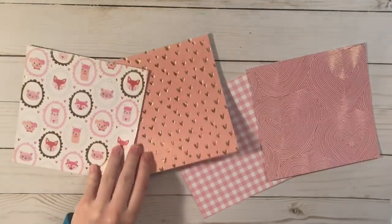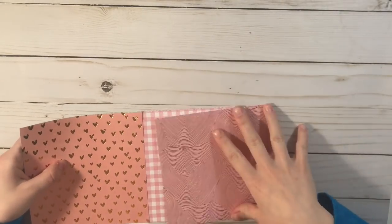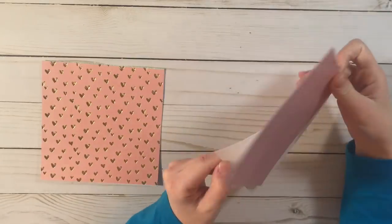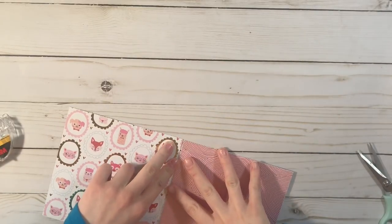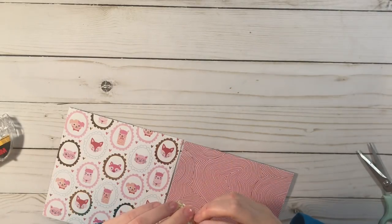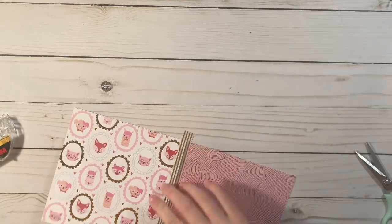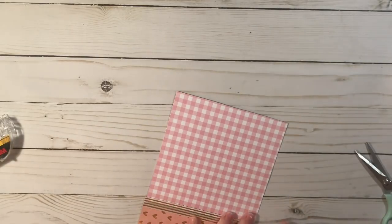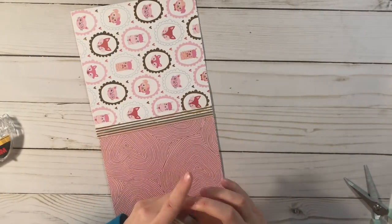Hey guys, welcome back to my channel. I am currently snowed in my house and I was going through my videos and I found this one that I had totally forgotten about. It's a Valentine's Day flip book using Crepe Paper Main Squeeze, and I just thought I would still share with you guys even though Valentine's is over. It doesn't say anything about Valentine's Day so it was one of my favorite flip books and I really like how the cover turned out.